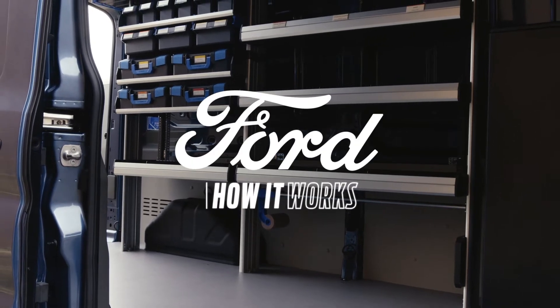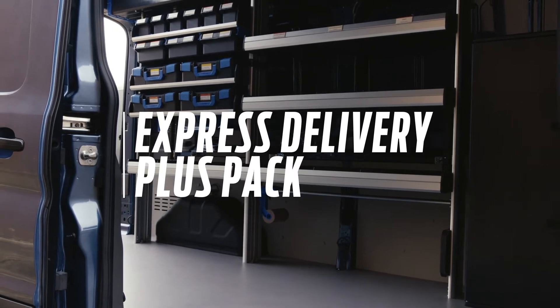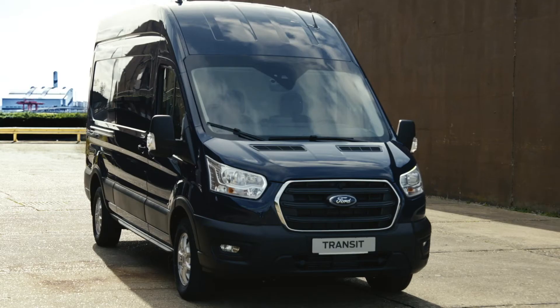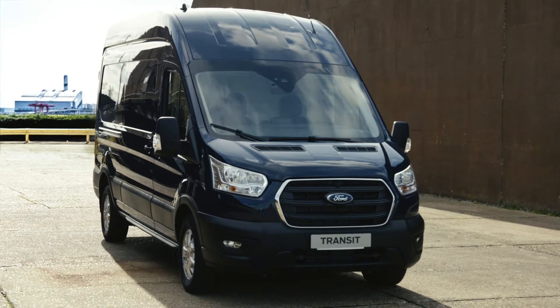Welcome to How It Works. In this episode, we'll be looking at the Express Delivery Plus Pack. The Plus Pack helps to protect the usage life of your vehicle, safely secures loads and is highly adaptable.